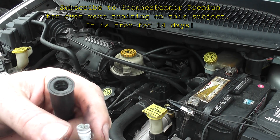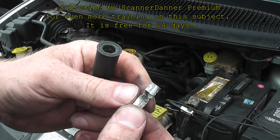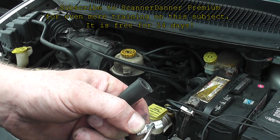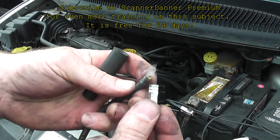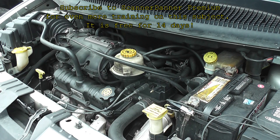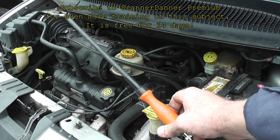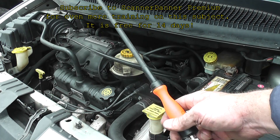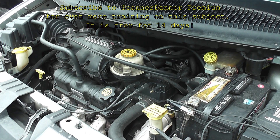Look at that plug wire — why is it all discolored and burnt like that? I guess that arcing going on inside of there caused it. So that was your bad plug wire — only two months old. Anyway, that's it: open plug wire, very easy to find with this little Wyze probe. We can use that on any ignition or any scope — I've used it on the Vantage Pro, on my Pico, on the Verus — and it's effective on all of them. Pretty cool probe, hope you guys liked that one.